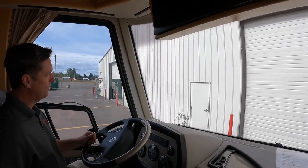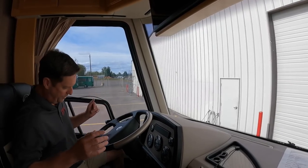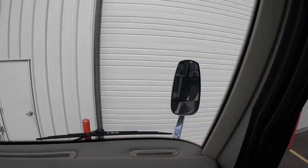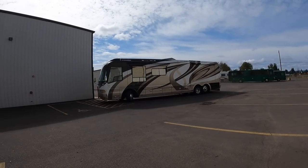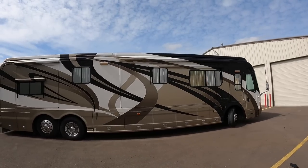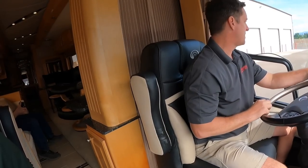We used to do a lot of test drives on these Country Coaches. We'd pull up to a building like this and edge closer and closer. Customers would say, 'What are you doing?' I'd say, 'I'm going to turn this coach and not hit that building.' They'd say, 'Oh my god, there's no way.' We're going to do it right now — wow, now that's a turn! This independent front suspension turns at 55 degrees and allows us to do a 360 in a pretty narrow environment.